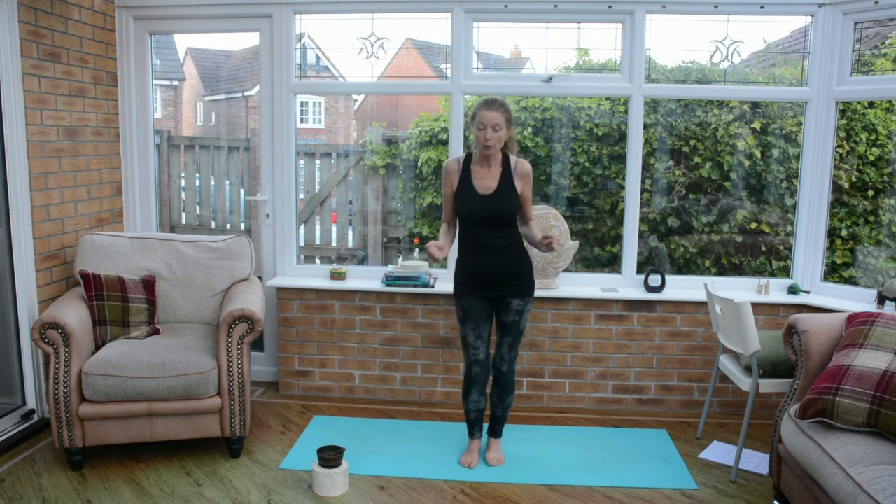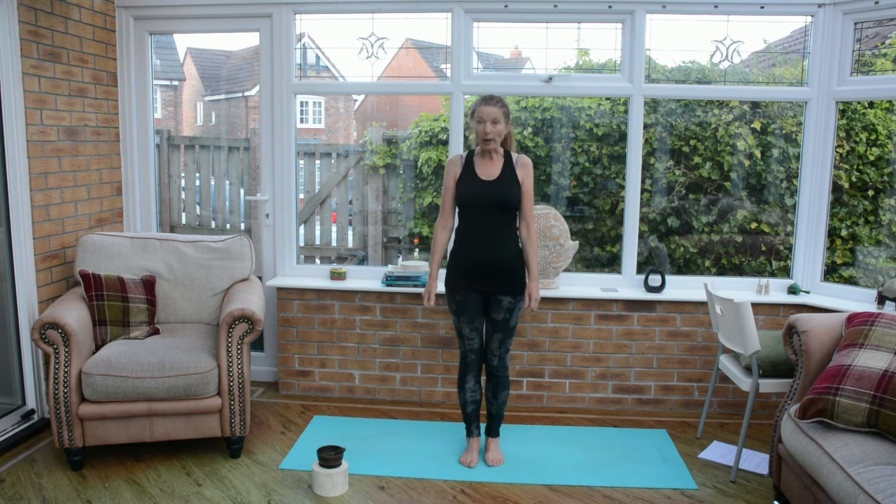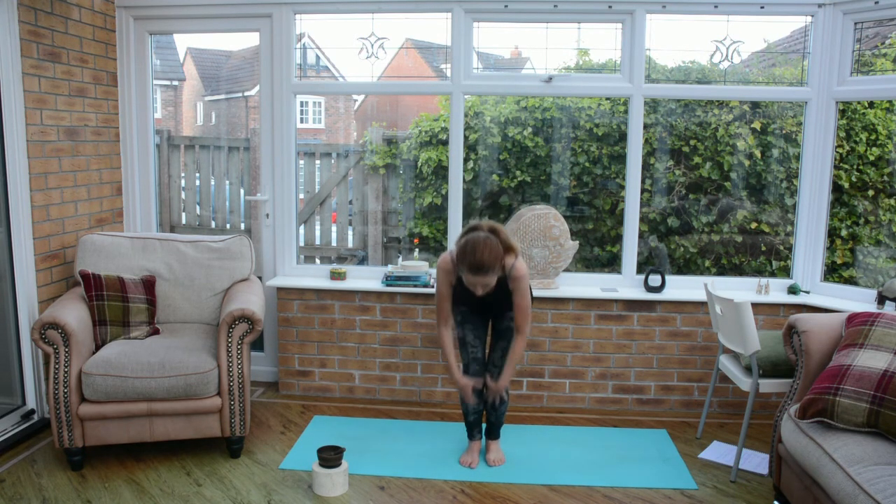Let's just be still for a moment. Sometimes in our practice when we're flowing it's easier to do the postures, but when we really break them down and do them slowly it's more challenging. When we're really thinking about everything step by step, little breaks can really help — just gather yourself, get yourself mentally ready. It's one to work on and play around with, but really important to make sure you've warmed yourself up first. I hope that's been a good introduction — play around with it when you can and we'll start to introduce it more and more into the classes we do.